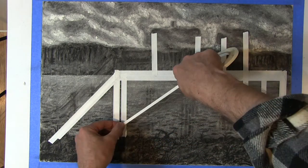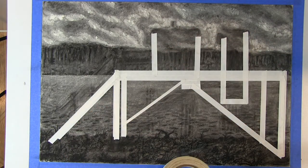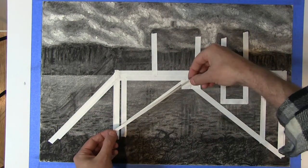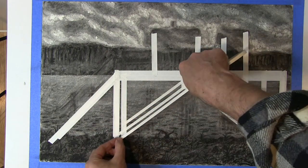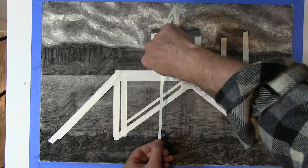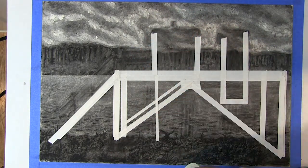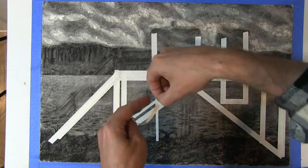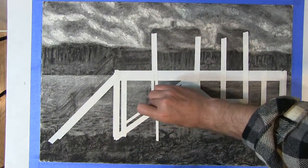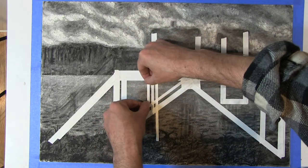I'm using masking tape. There's a certain kind called artist tape, which releases quite easily from the surface of a drawing or painting and is archival. I've also found that regular painter's masking tape works quite well.